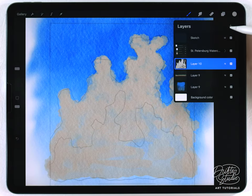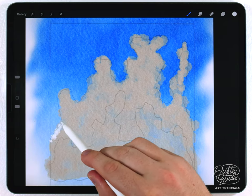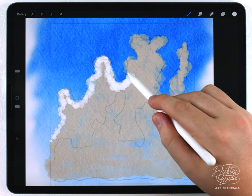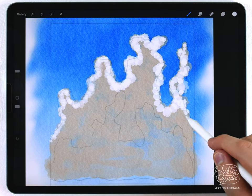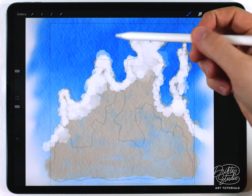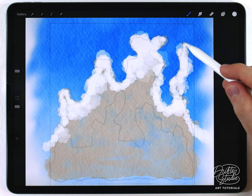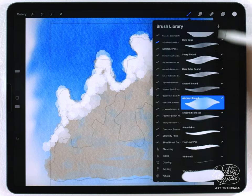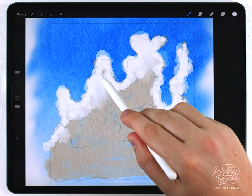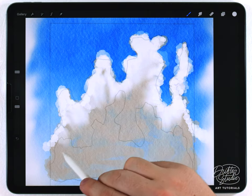Now I can move on to the highlights on a separate new layer. I'll choose pure white and at a smaller size carefully go along the top edge, outlining it with some white shapes. Then I'll tap quite a bit harder in a few areas to create some billowing, very light areas — a little technique that adds fluffiness to it. I grab the water blender at 40 to 50% size and pull the bottom edge of the highlights downward, without messing with the front edge too much.